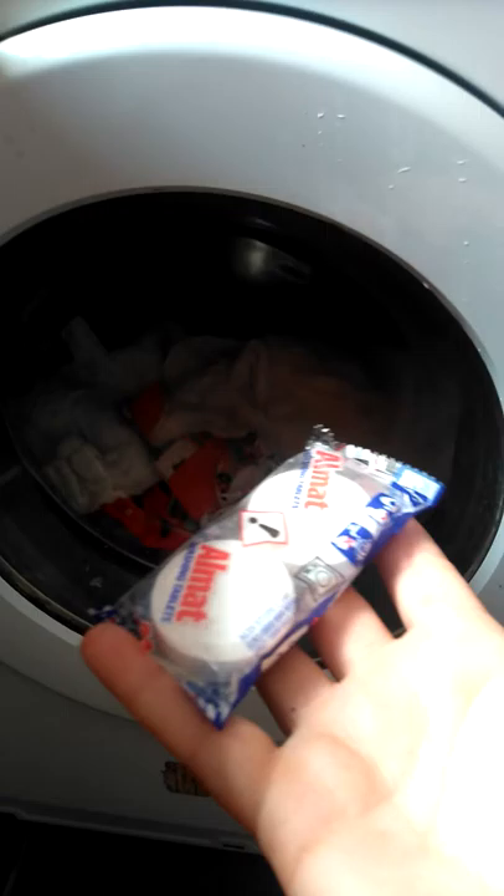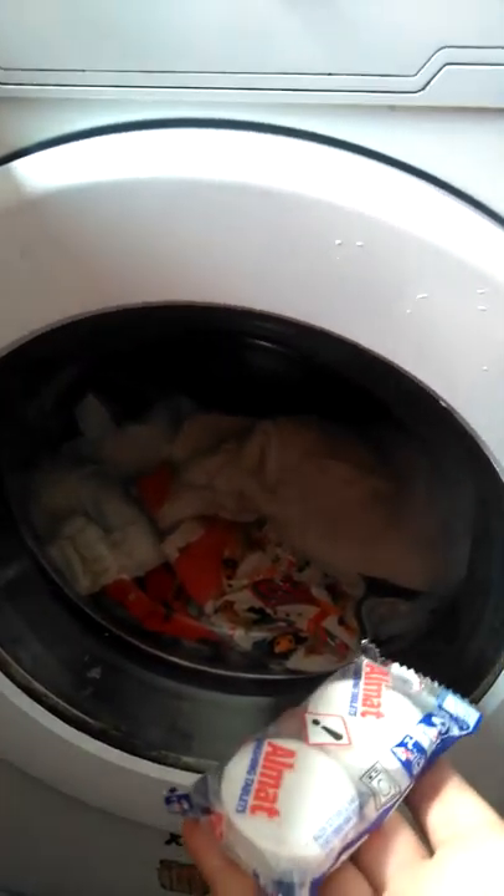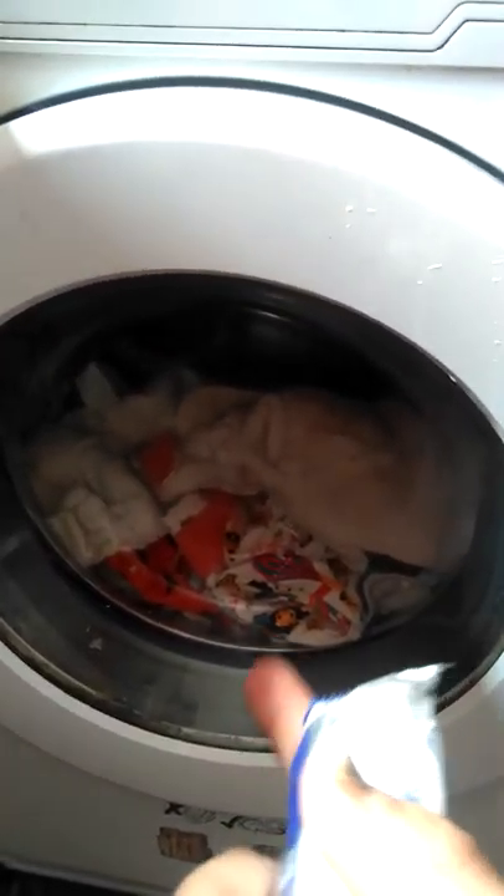Don't use too little wash powder because obviously you've got your baby's poo and wee on them. And don't use fabric softener because that affects the absorbency of your nappies.